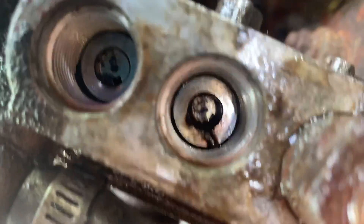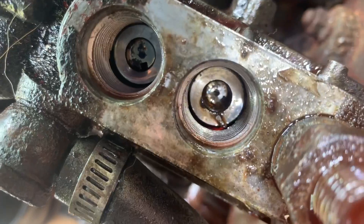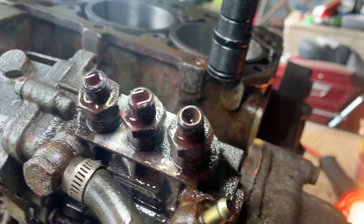It's getting cleaned out — you can see all that rusty stuff coming out of there. I got some Q-tips that I'm running in to clean it out too. Now when I spin it over by hand, they're all at least moving a little bit of fuel.